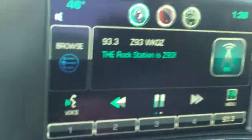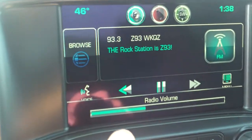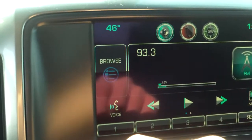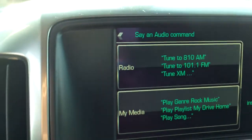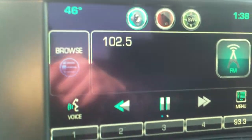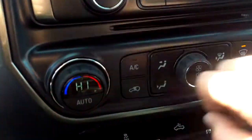Taking a look into our center stack, we have our touchscreen MyLink radio right here. You can do a lot with it — just like TiVo, you can pause and rewind it, do voice commands. For example: 'Tune to 102.5' — and it tuned the radio right to where I wanted it to be. Right down here you'll see our dual climate controls for driver and passenger.